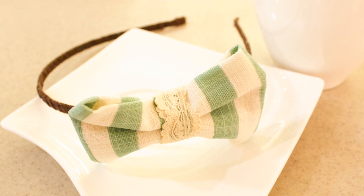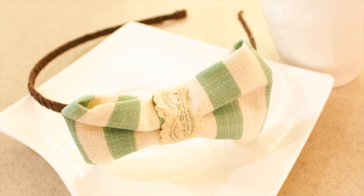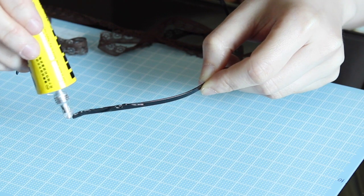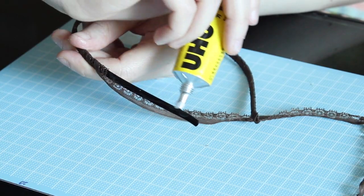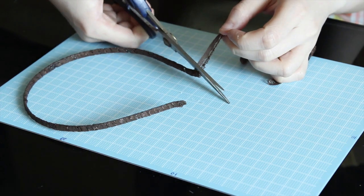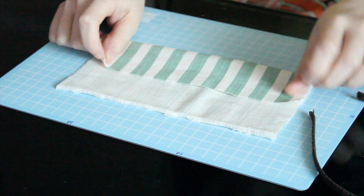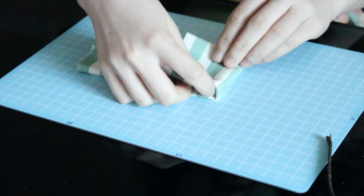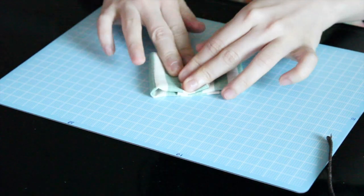If you prefer the traditional headband style, you can make one using a cloth, two lace trims, some tissue glue, and a headband frame. Let's use the long lace trim to wrap around the headband frame — just put some glue on and wrap around, then cut off the excess lace. Then get the cloth to make a bow, which you should now be very familiar with, so I'm going to fast forward it.